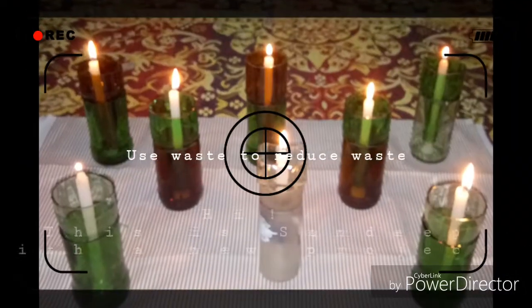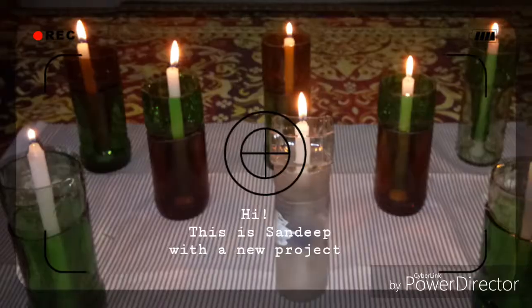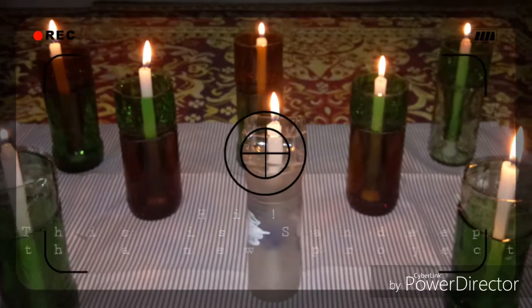Hi, this is Sandeep once again here on this YouTube channel with my new project: glass bottle candle holders.